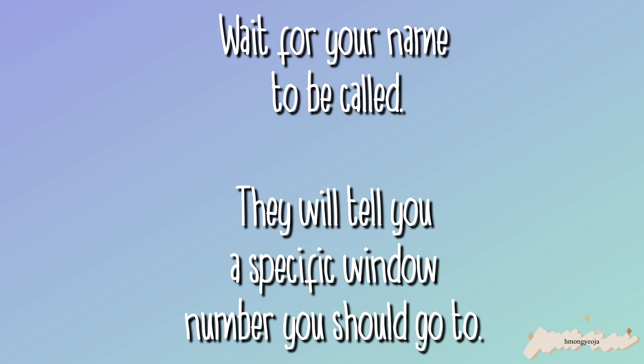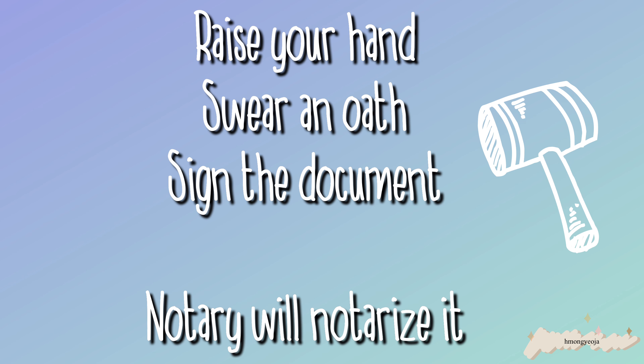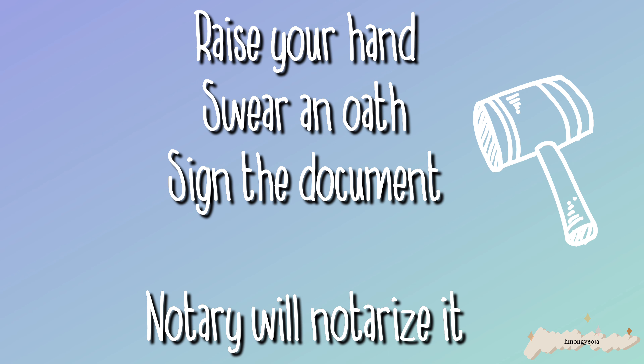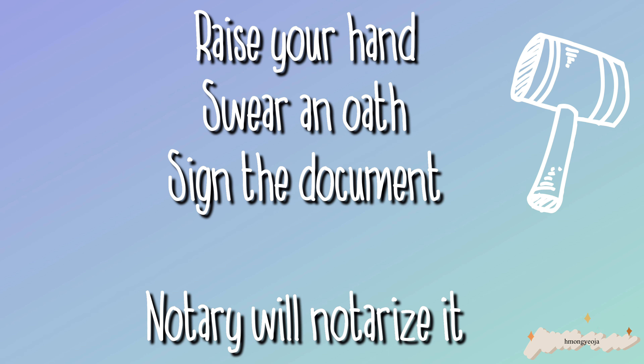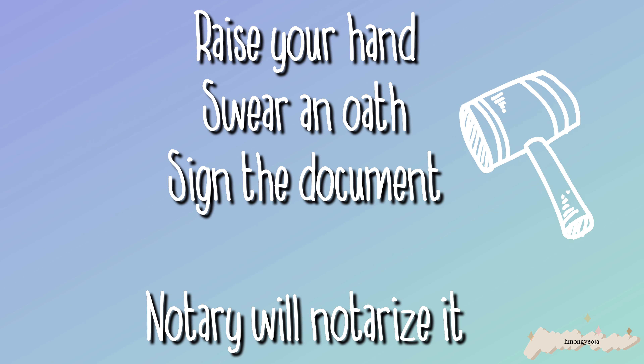They will check your documents again and you just wait for your name to be called. Once they call your name, they'll also say a counter number — go to the right side where all the counters are. At the window, you say a small oath like 'I swear my name is [name], I'm not married.' The notary person will congratulate you, then sign and notarize the document — and that is pretty much it.